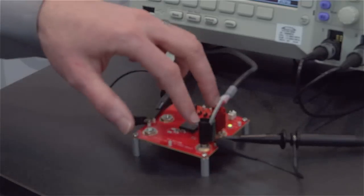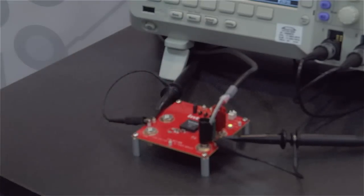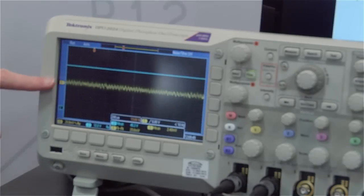For the input, it's a 48 volt DC power supply, and then on the output it's 12 volt out. On the scope I have it AC coupled, so I'm showing the V out ripple for this application.